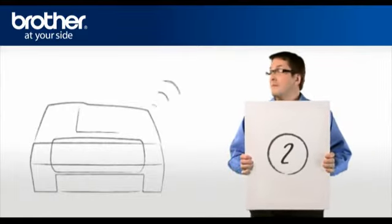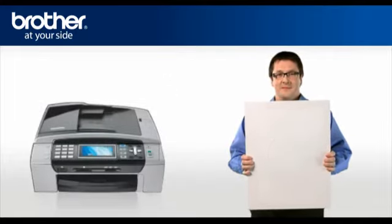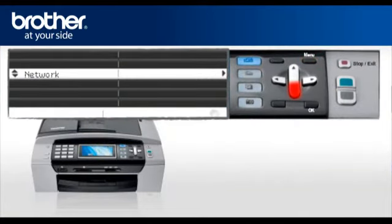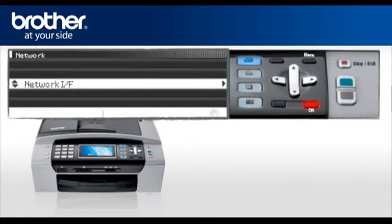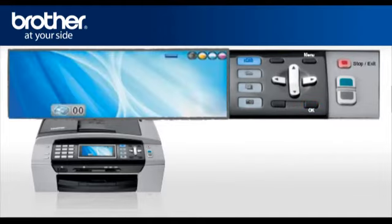Step 2: Activate the wireless card of your Brother machine. Press Menu, scroll to Network or LAN, and press OK. Scroll to Network IF and press OK. Select WLAN and press OK. Press Stop. Your wireless card is now activated.